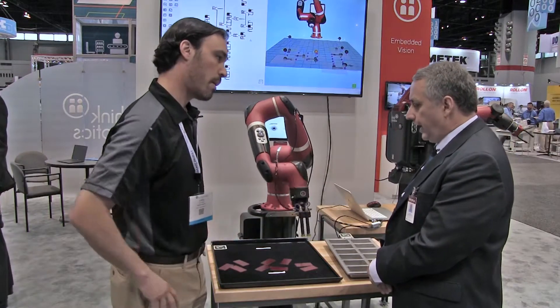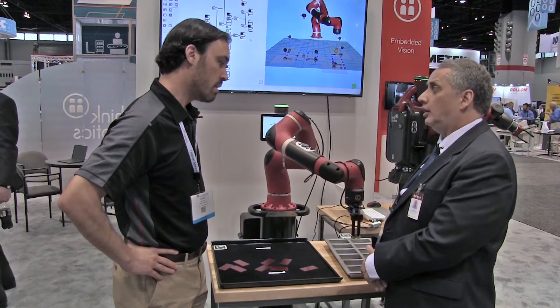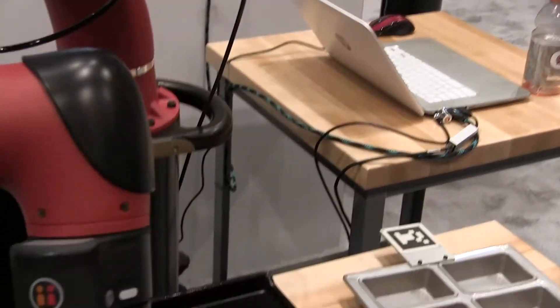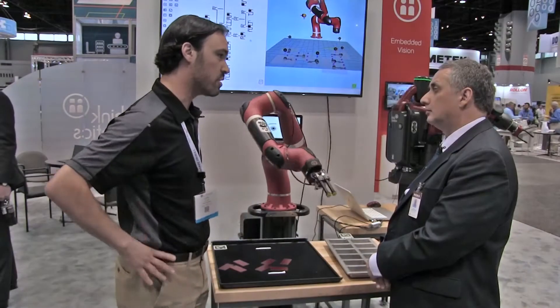The application we're looking at here is strongly suggestive of a pick-and-place for packaging applications, potentially pharmaceuticals. Yes — pharmaceuticals, co-packing, but you can also use this in CNC-type applications where you may dump a bunch of parts and the robot finds them, puts them in the mill or the lathe, and then triggers the machine to start.